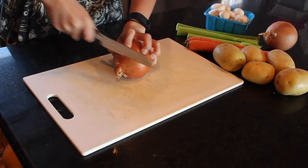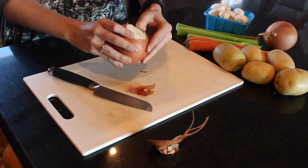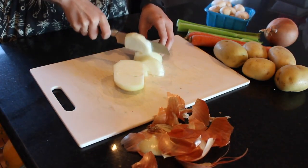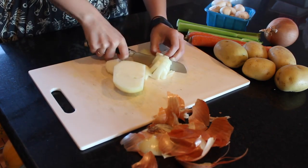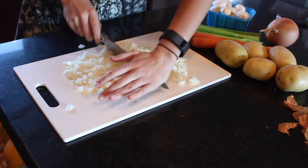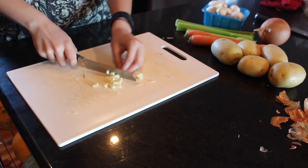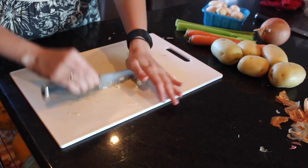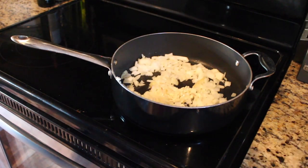The first thing we want to do is dice up our onion. You want to peel it first — I was really struggling with that so I think I cut that out. Get some goggles so you can defend yourself from crying, then dice up your onion nice and small. Next, grab your garlic and dice that up as well, then throw both of them in a pan on medium heat with some olive oil.